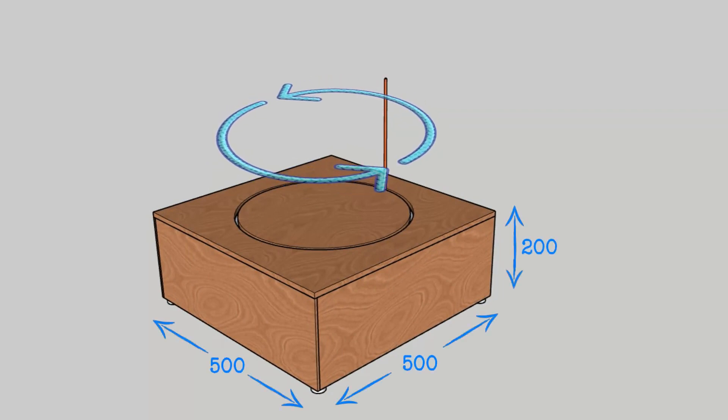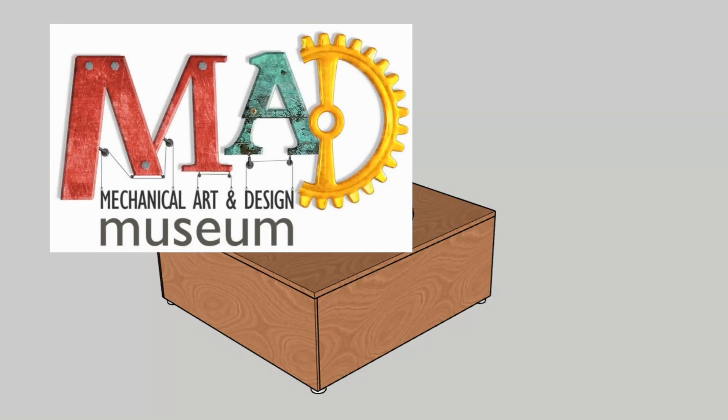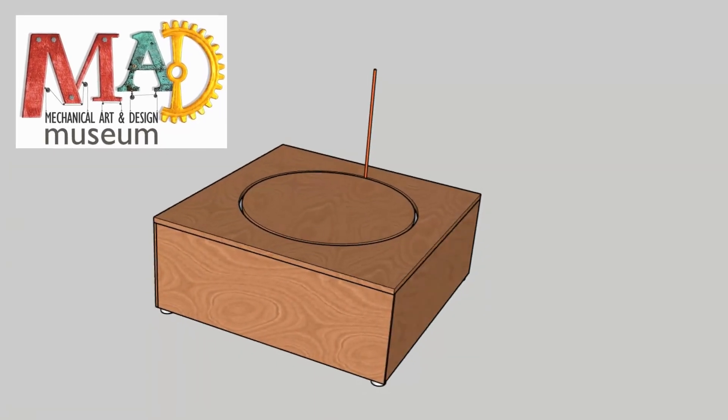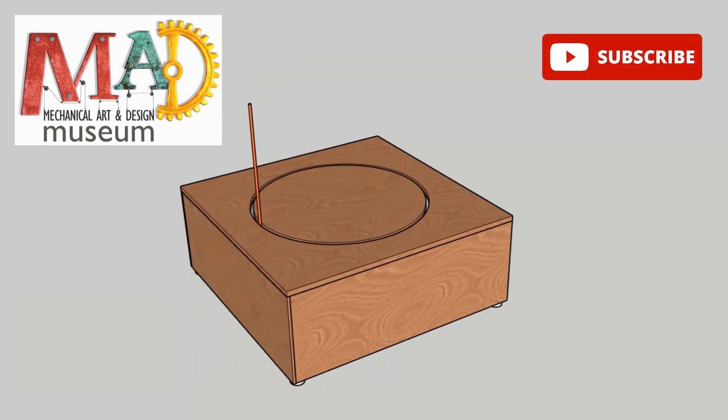I've got quite a lot of woodwork to do and I also need to design and manufacture a suitable method of rotating the bearing. When it's finished it will be on display at the Mad Museum in Stratford-upon-Avon. Please subscribe to my channel to enjoy this build from start to finish with me. Right, let's get started.